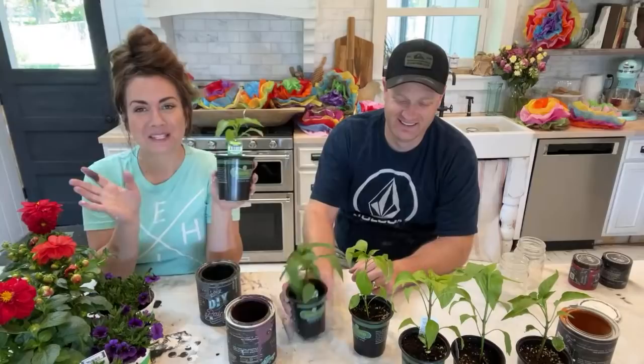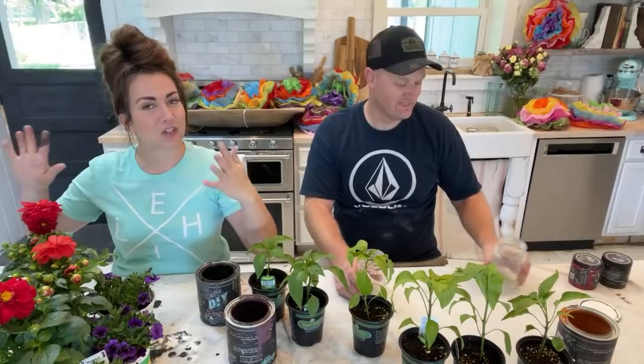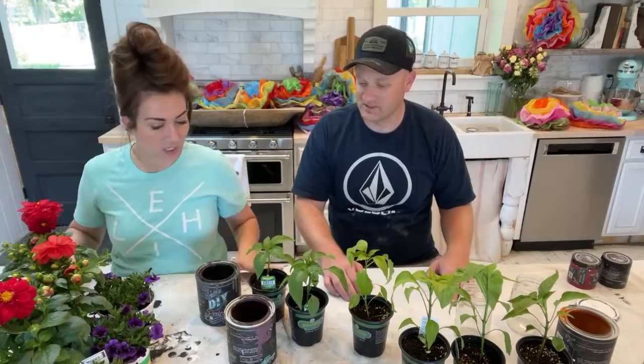We're also going to be planting in an old container and doing some stenciling and salt washing — just showing you how you can make over some planters. Maybe you wouldn't be doing it for Cinco de Mayo, but you would just need to make something cute. You can use different stencils or colors for different looks. Let's get started with some painting!